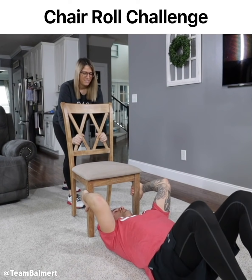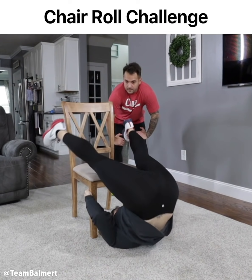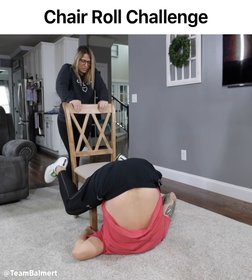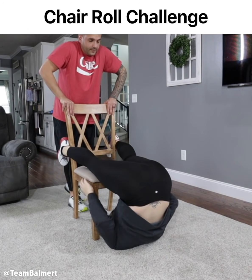One, two, three. I don't know what to do from here. Good form, yeah. That chair's gonna fall. Now use your legs. To do what? What am I doing with my legs? Oh sh**. I liked it for you though.